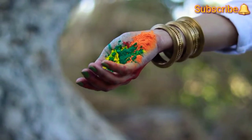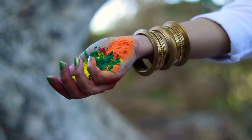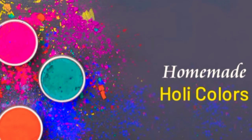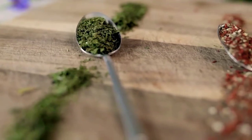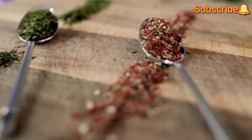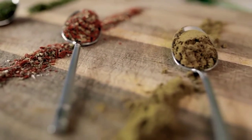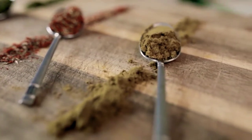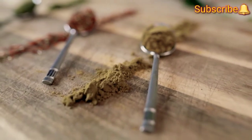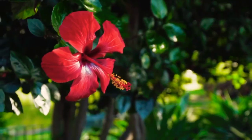In this short video, I would be telling you how to make homemade colors for Holi which are purely organic and safe. I request you to watch this short video fully, and if you like it, please do hit the like, share, and do not forget to subscribe to Papya Vlogs by pressing the bell and all options for regular notifications.